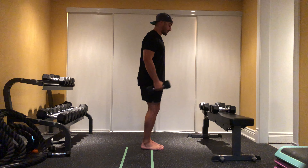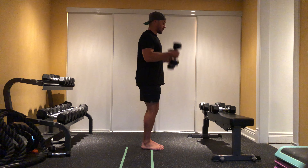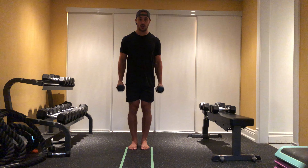If you don't have the appropriate amount of dumbbells to perform this around the world, you can get creative — use something like wine bottles for your light set.